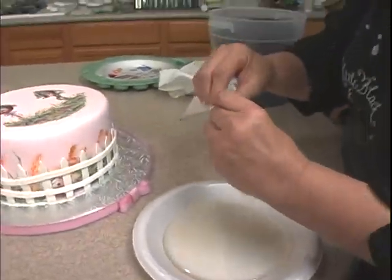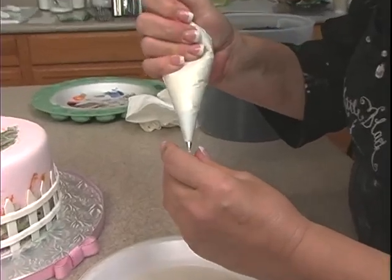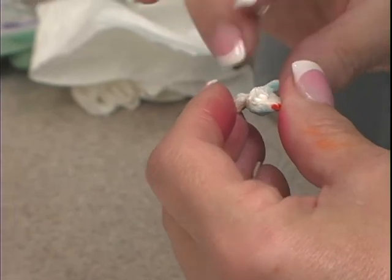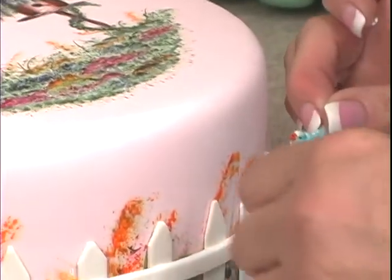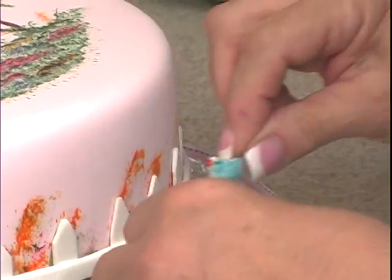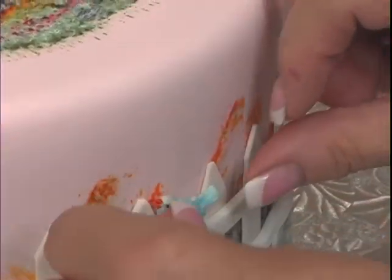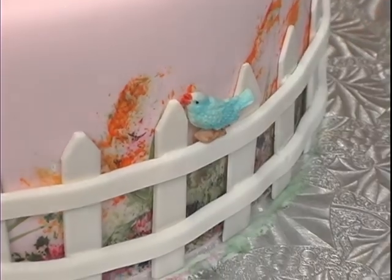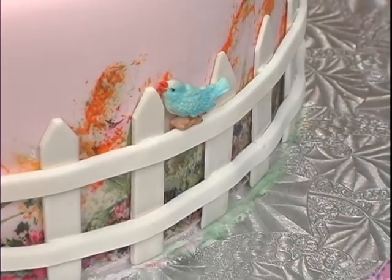Before we put the dirt in place, we're going to take the little bird that we formed, which has dried, and go ahead and stick him on the fence. Let's pick a front spot — this looks like a good spot right here. And we have our happy little bird.